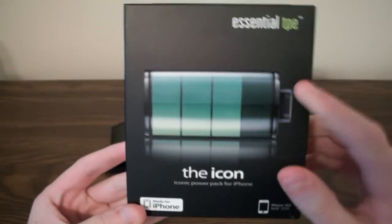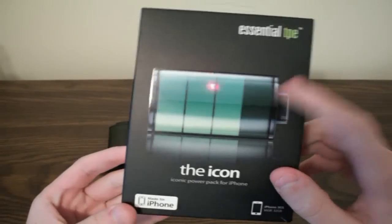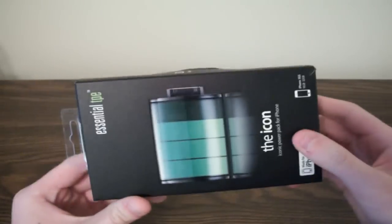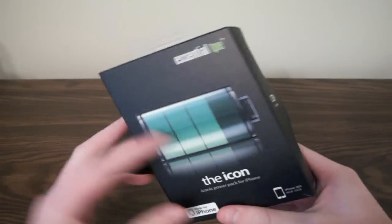As you can see on the box, this is basically the Icon. The thing about the Icon is it looks exactly like the iPhone battery when you're charging it. It looks like that, see? And it's just a really unique battery.